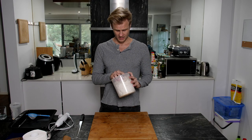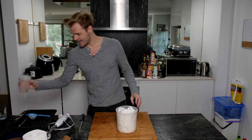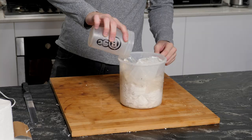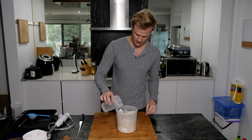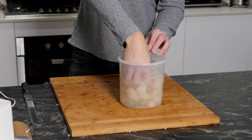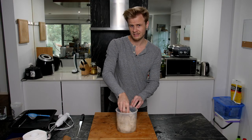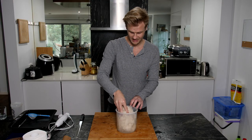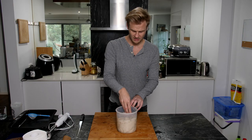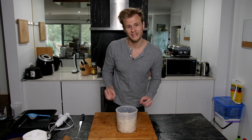Now that we have our shredded up paper it's time to add a couple of cups of water. We really want to make sure that all of the paper gets completely soaked through as this is going to break it up and make it even easier to break down to the next level. The longer you leave this to soak the better, and some people even boil this.